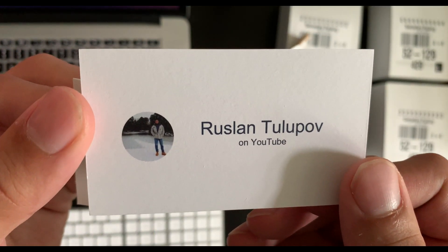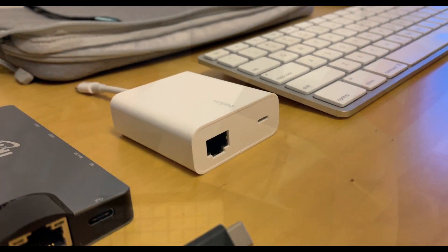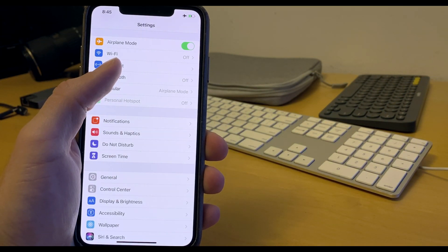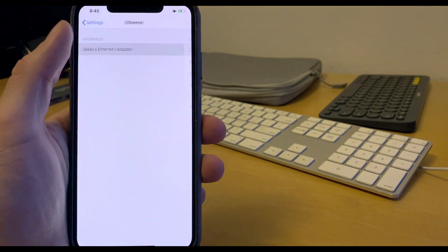Today's video is about the Belkin Ethernet Lightning Adapter, which enables you to use a wired internet connection from your router to your iPhone, iPod Touch, or iPad, as long as it has lightning.